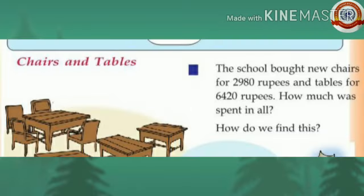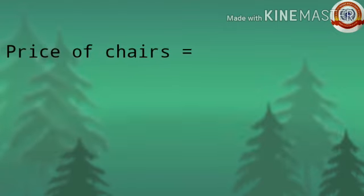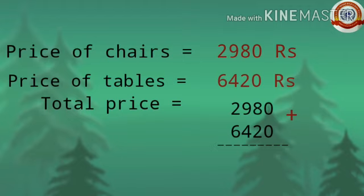Let's go to the next activity: Chairs and Tables. The school bought new chairs for Rs 2,980 and tables for Rs 6,420. How much was spent in all? The price of chairs was Rs 2,980 and the price of tables was Rs 6,420. To find the total price, just add 2,980 and 6,420.